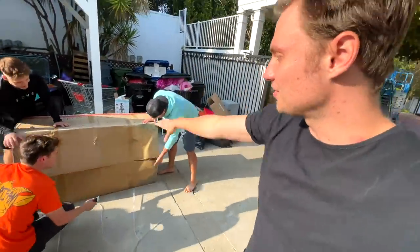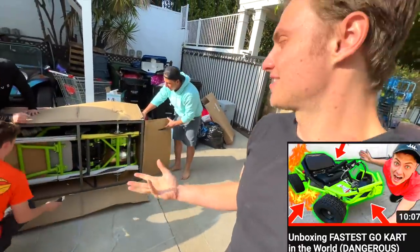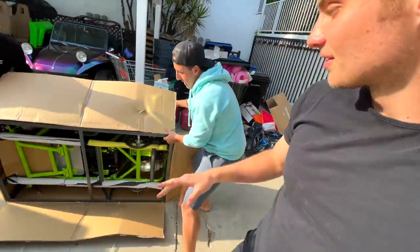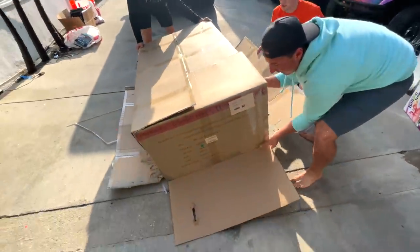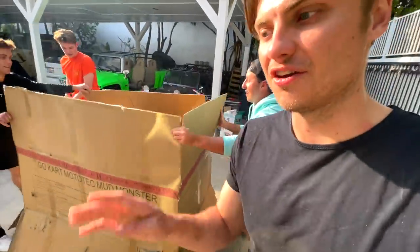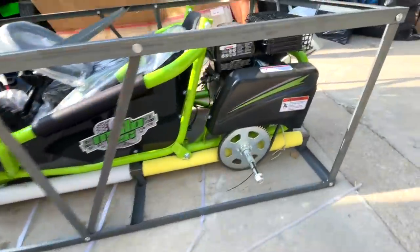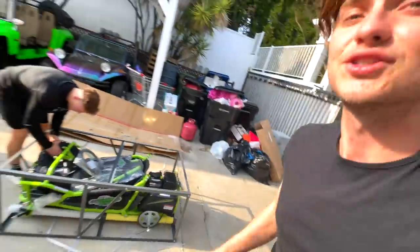If you guys are new here on Carter's Life, we did a video like this where we did another unboxing of a different go-kart. That one was pretty awesome but this one is twice the price, twice the engine power, and it honestly almost looks about twice as big. It's a 98cc four-stroke engine and we're getting the first look at it right now. Look at the size of that sprocket — it's geared so low, this is gonna be a torque monster.